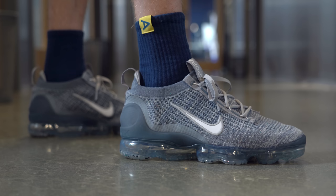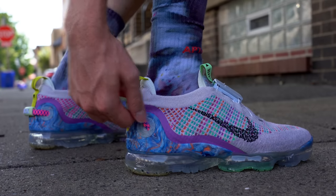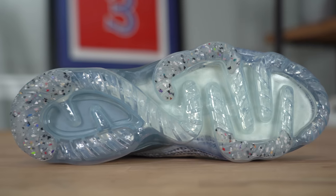Over the last few years, the VaporMax has become one of Nike's most popular models and they've continued to innovate on that silhouette to make it even better than the year before. Even though every year they try and make the sneaker better, sometimes they do something that actually makes it a little bit worse, and I think that's kind of what happened last year. Although the Nike VaporMax 2020 was a pretty solid improvement overall, there was one large change that I think held the sneaker back. But last week, Nike released the latest version of the VaporMax for 2021 and it seemed to have solved that problem.